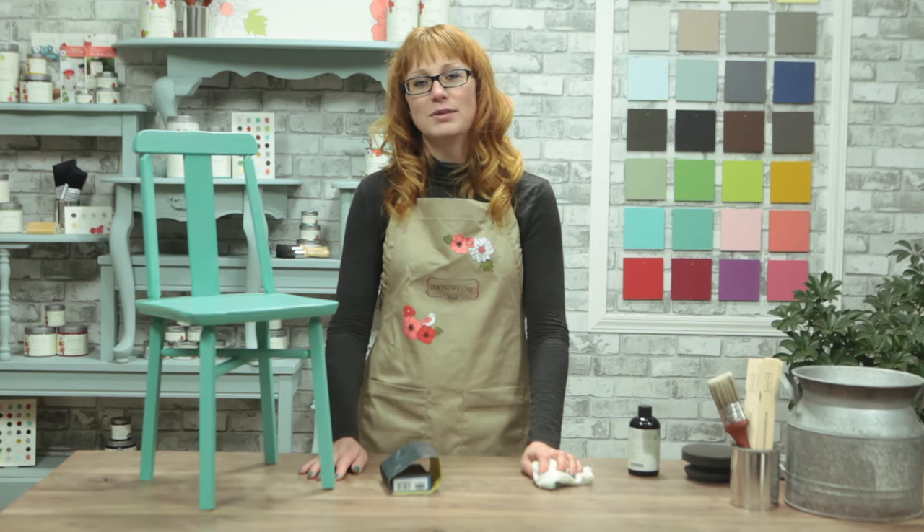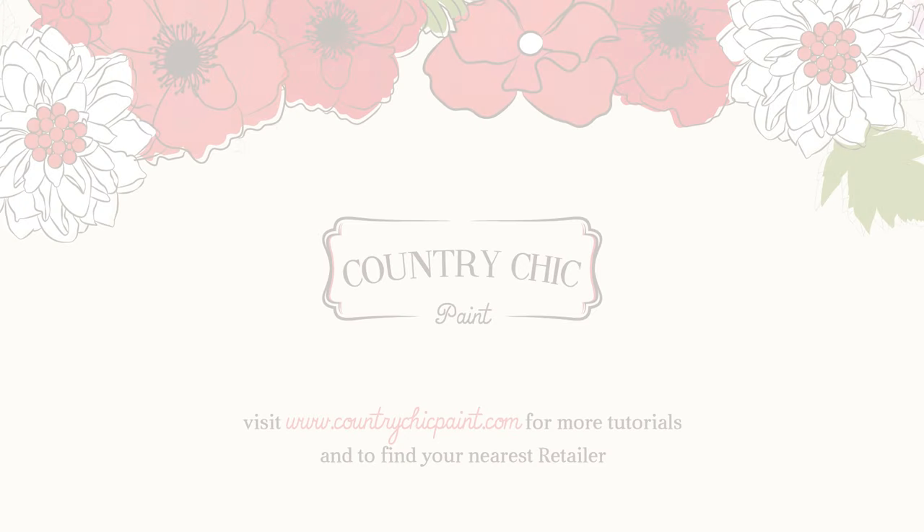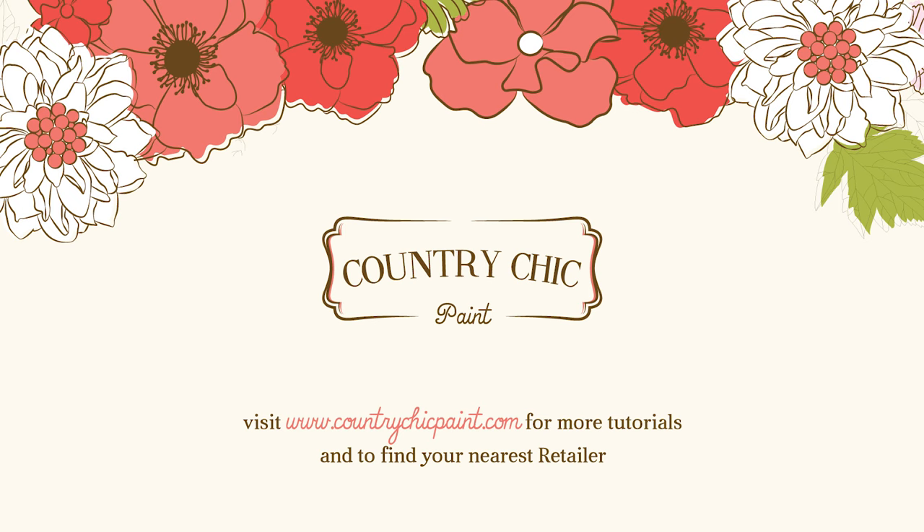I hope you enjoyed this video. Make sure to leave a comment if you have any questions, or click the like button. If you'd like to see our upcoming tutorials, make sure to subscribe to our YouTube channel. Visit our website countrychicpaint.com to find out more about our products and see where you can find them. Thank you so much for watching and happy painting!